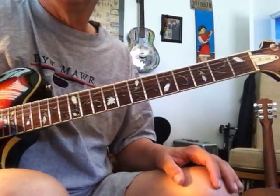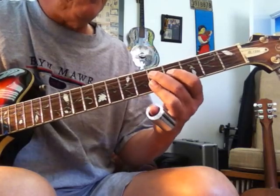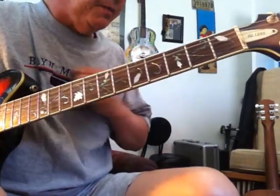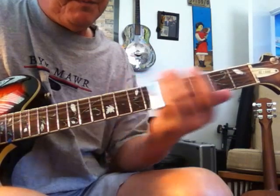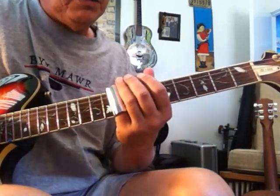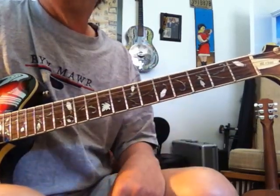So there you go. That's the intro, more like the original Santo and Johnny. Instead of arpeggying it, you just play triplets — one, two, three — one, two, three — A minor, F minor. Happy sleepwalking, everybody.